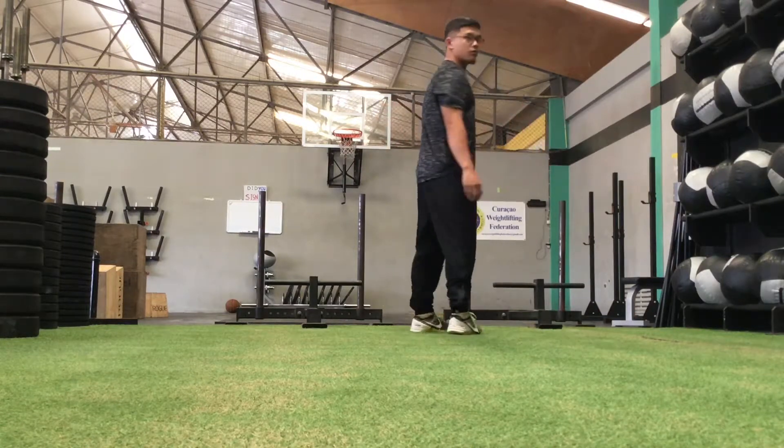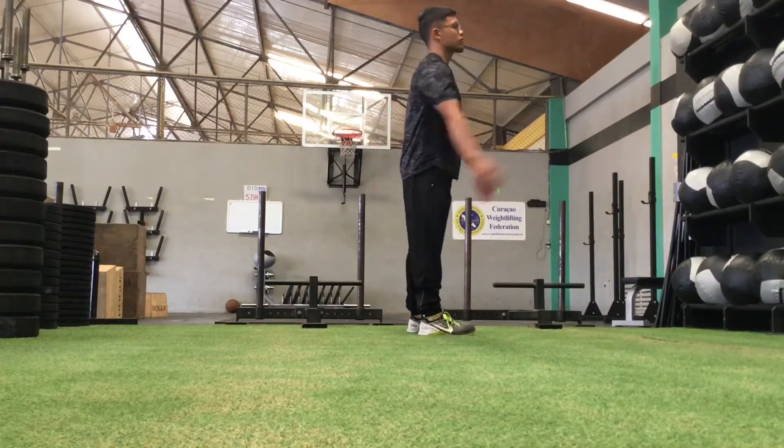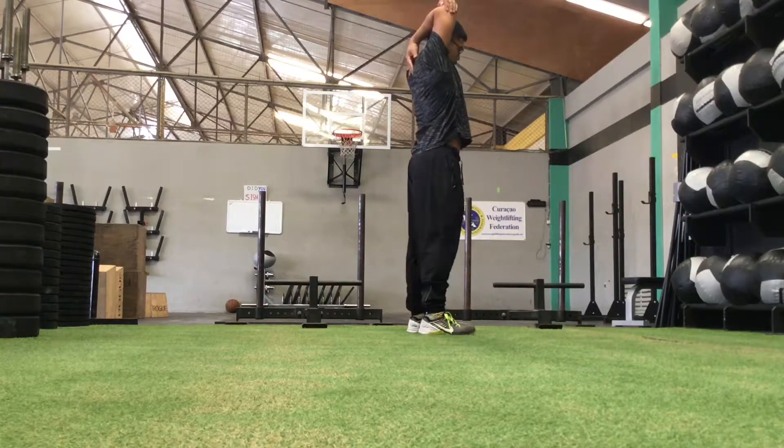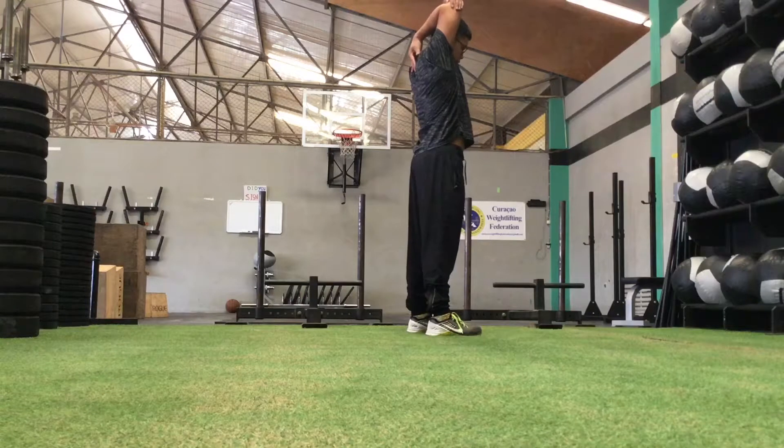Come out of that side and bring the other elbow up and behind your head. Again, try to touch the hand you're stretching — put your fingers in between your shoulder blades.